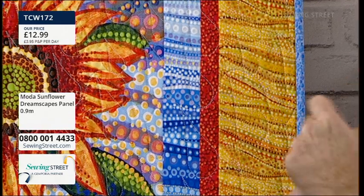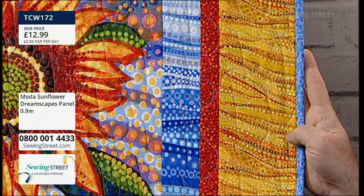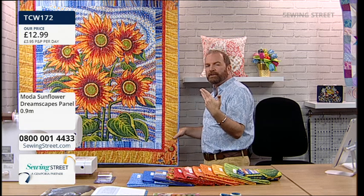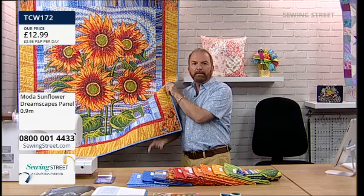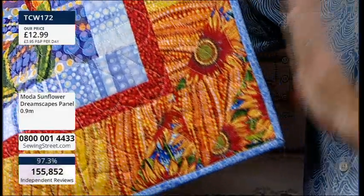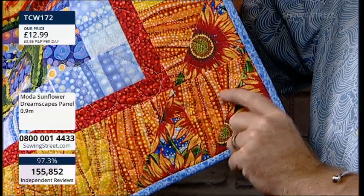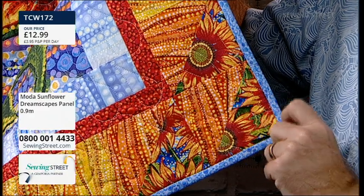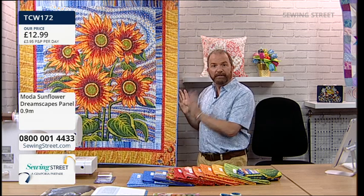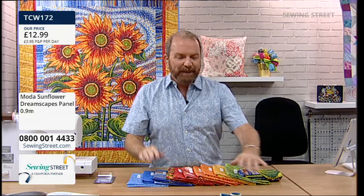I cut four strips keeping the dark in opposite corners and the lights in the other corners - that was a two-and-a-half-inch cut, two-inch finished. The next border was another coordinate, just a one-inch finished border, one-and-a-half-inch cut. Then for the outer border I used a couple of coordinates to create some simple half square triangles using a sunflower print and the border print in orange. I used the light blue coordinate for the binding. The outer border is four inches.